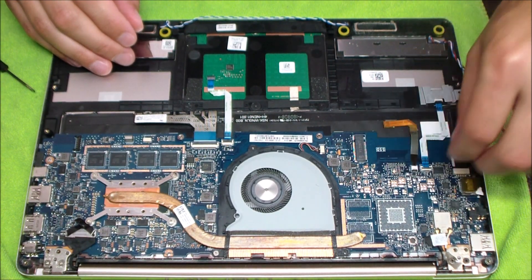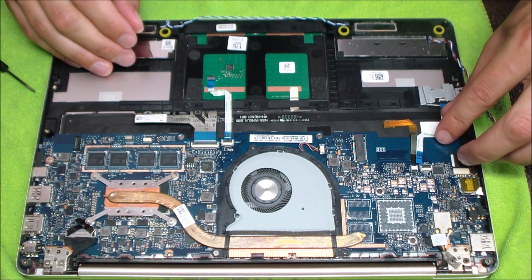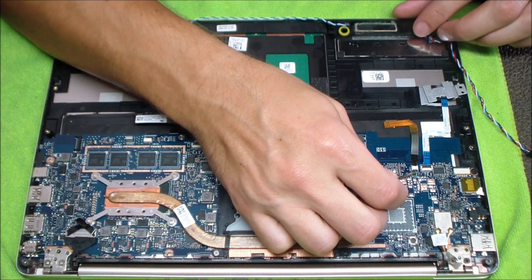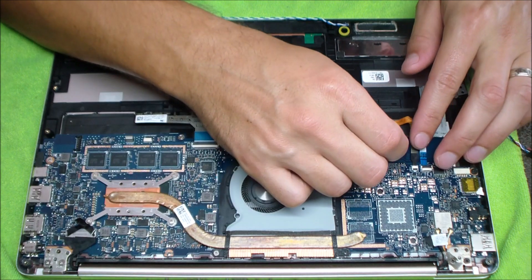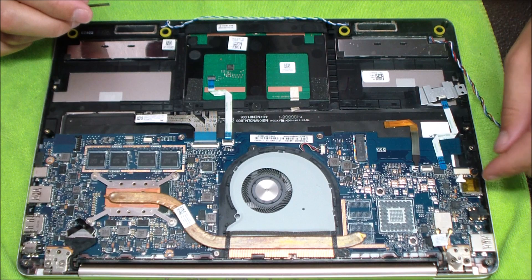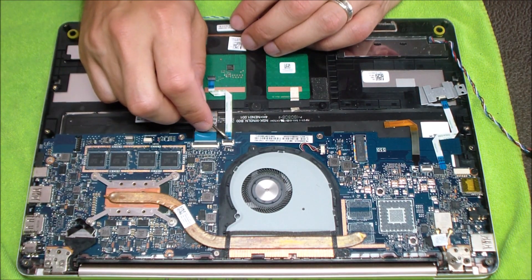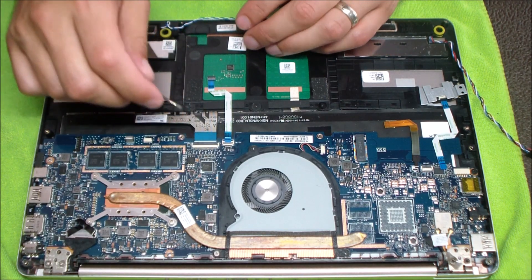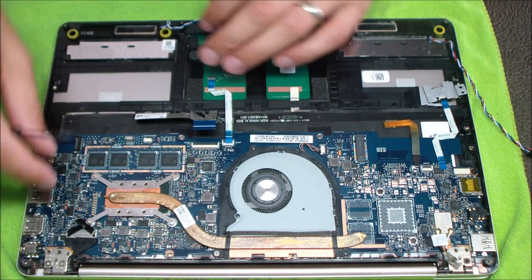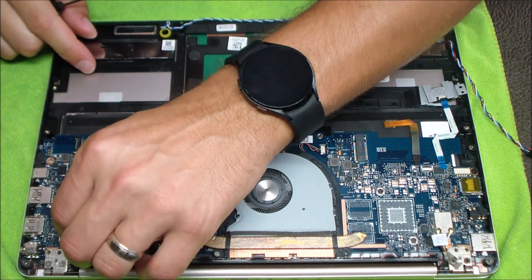Now I'm going to disconnect all the cables — the touchpad, the security fingerprint reader, and the backlit keyboard cable. I'm removing the touchpad and keyboard connections, which are flip-up style connectors that lock and flip up and down, so they don't come off. You want to be careful not to remove them all the way. The video cable you can just pull straight up — it has a little handle to pull on.